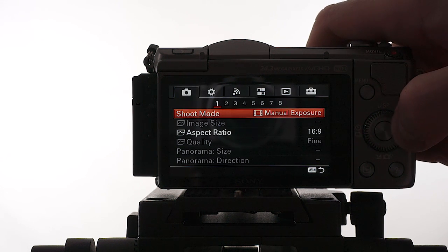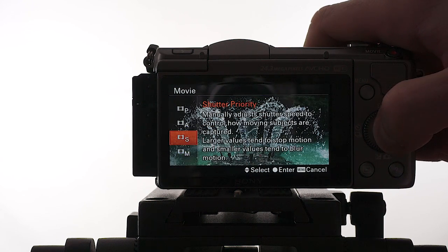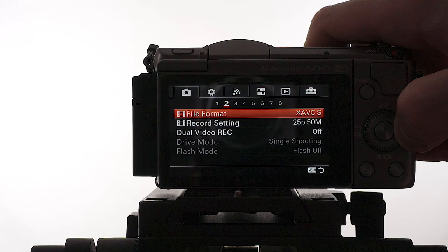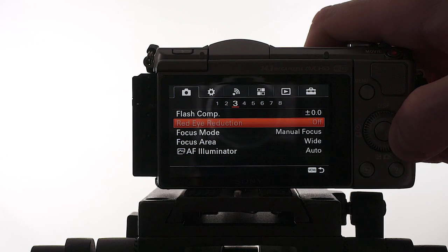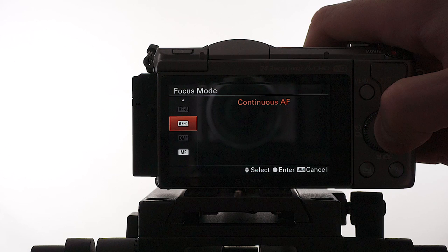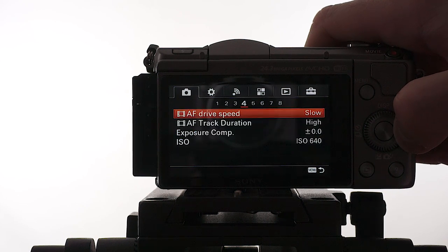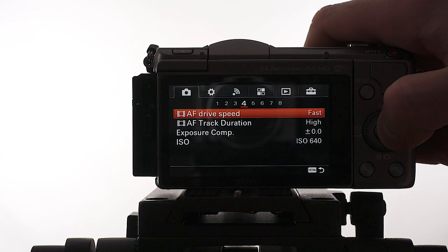Shooting outside, my shooting mode changes from manual exposure to shutter priority because I want to have that fluid motion always. File format and record setting stay the same. My focus mode changes from manual focus to continuous autofocus. My focus area is still wide. Autofocus drive speed changes from slow to fast because outside things can happen quickly and I want the focus to be there.